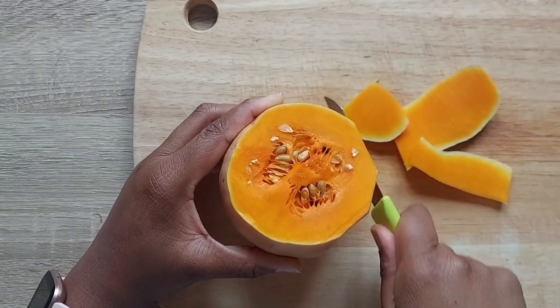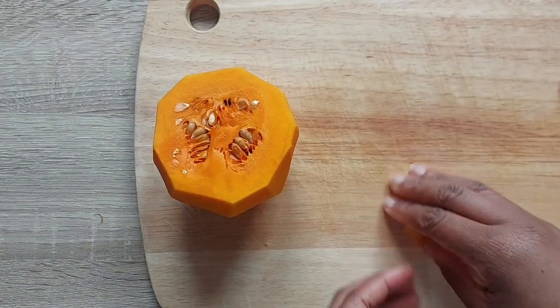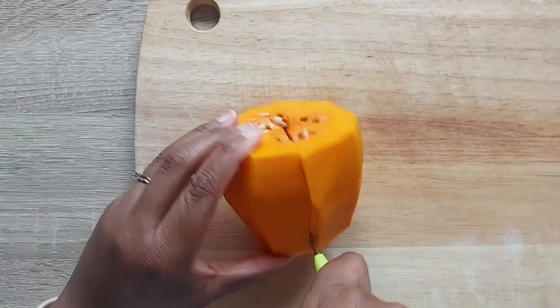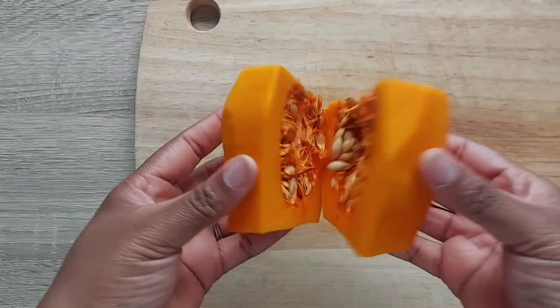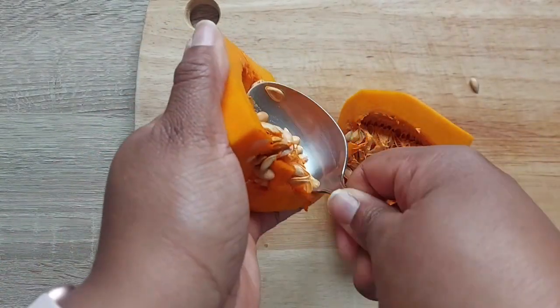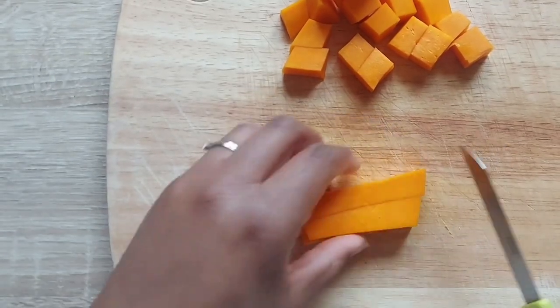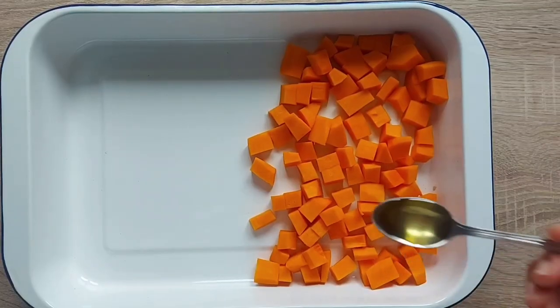I'm going to start by peeling the butternut. The easiest way to do this is to chop off the top and bottom, chop it in half, lay it on its side, and slice down the side. Then you're going to chop it in half, grab a spoon, and spoon out all the seeds in the middle. You can keep these seeds and roast them to create a nice topping for a soup or even for this salad.